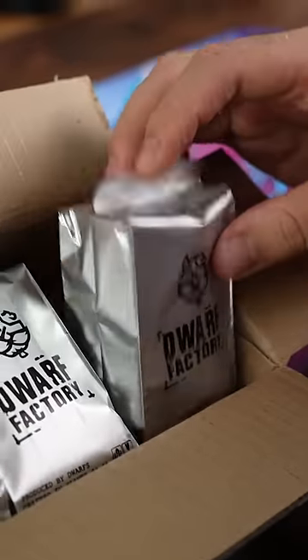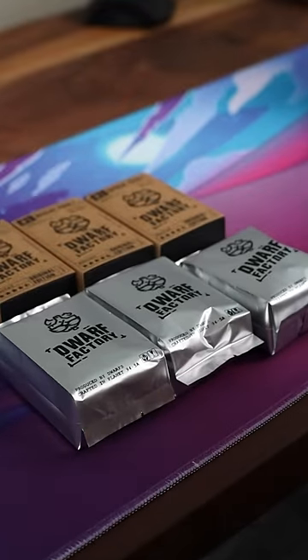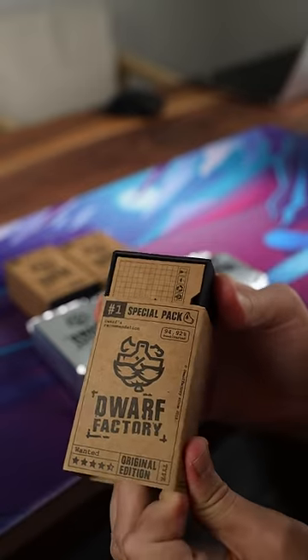Inside this box are the cutest keycaps you've ever seen. But they are also sort of ugly too — you'll see why in a second. Thor Factories sent me over this box of goodies. Let's open one up, shall we?